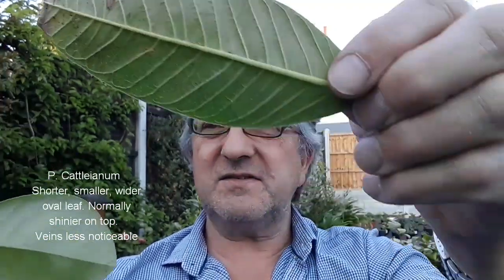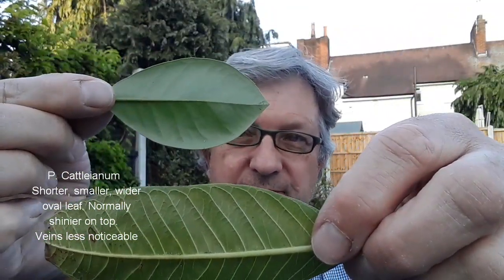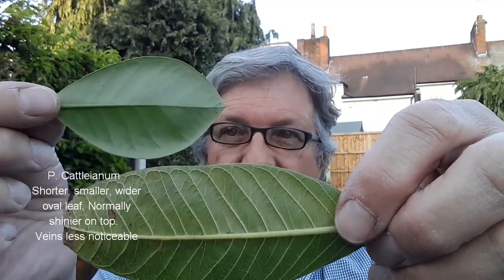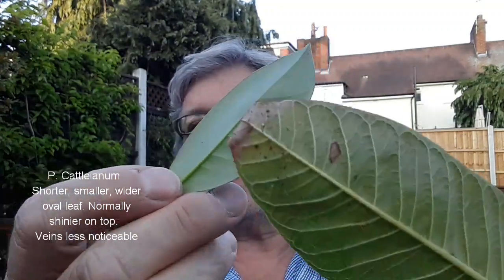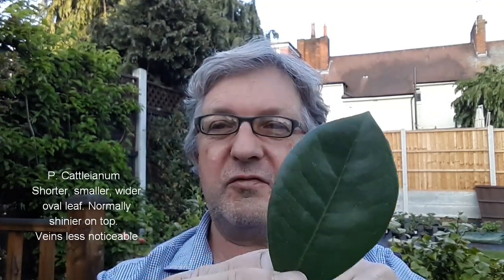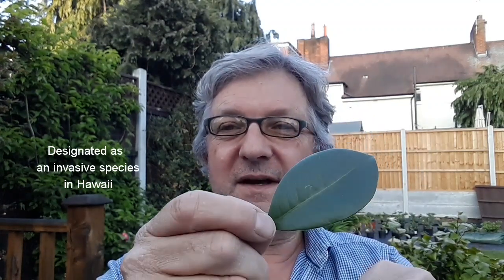Now the leaves on the cattleianum, if you put them side by side, tend to be quite a bit smaller. They're much more oval rather than elongated, and as you can see, the veins on the underside are nothing like as distinct. They have a much glossier top. These are particularly common in places like Hawaii — these waxier leaves are much more tolerant of dry conditions, cold, salt spray, and poor soils. They've become a real nuisance in parts of Hawaii because they've virtually taken over areas.